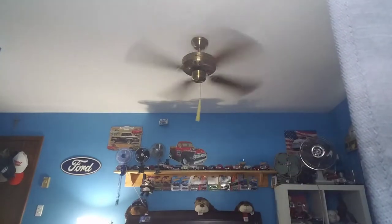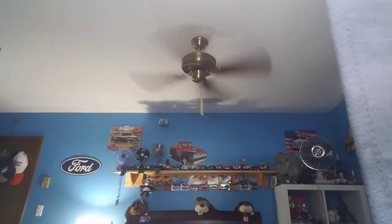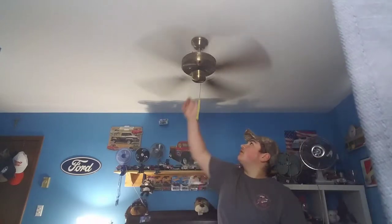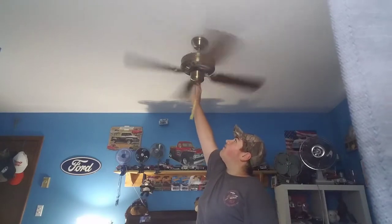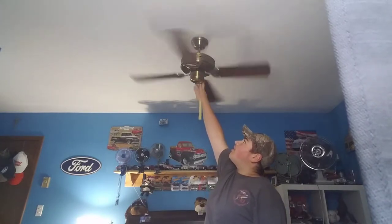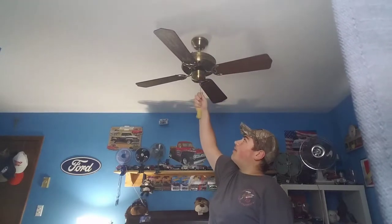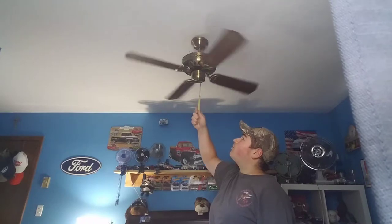It holds a little bit — weird. It looks pretty decent at high. Now we're going to stop it here and reverse it. Don't worry, I'm not breaking it — because it's actually a very good fan.